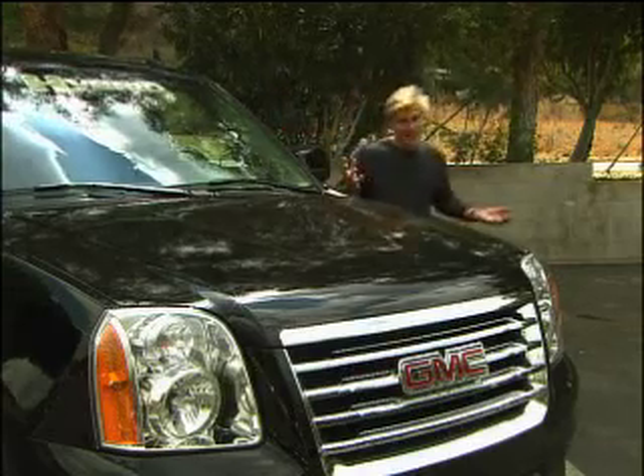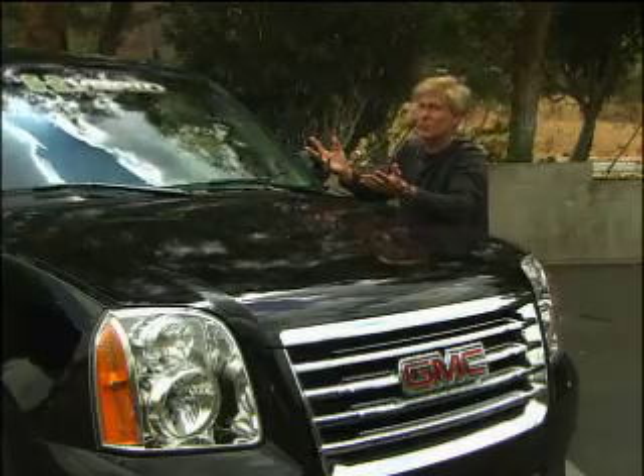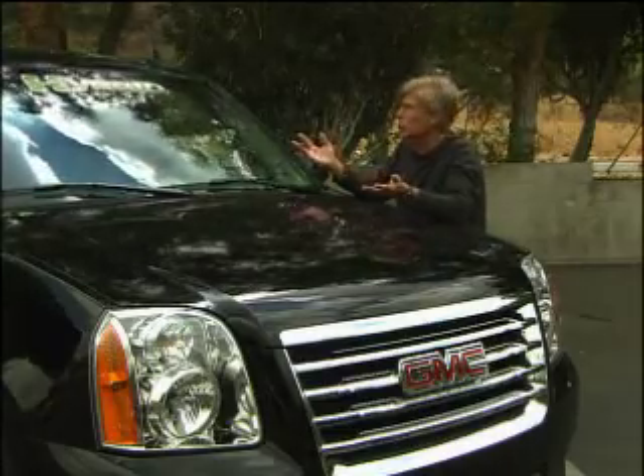Normally I get a week, at least a couple days to evaluate a vehicle. This is just a sneak preview, because I'm only getting a couple hours with the hybrid.